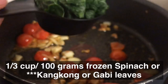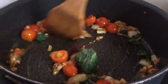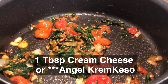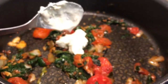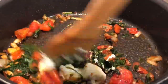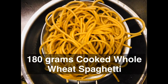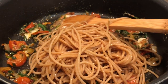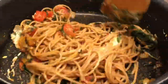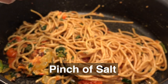Add spinach and cream cheese and mix well. Strain the noodles and combine with the rest of the ingredients. Add a pinch of salt and a dash of pepper to taste, and some herbs and spices.